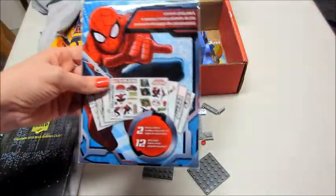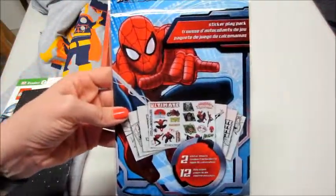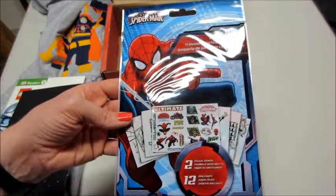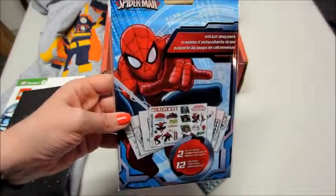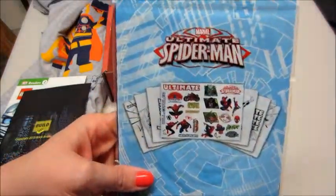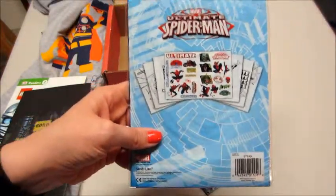There are a few more things in here. We have this little Spider-Man sticker play pack — two sticker sheets and 12 play pages. My son is going to love this; he's really into superheroes, and of course everyone likes Spider-Man.